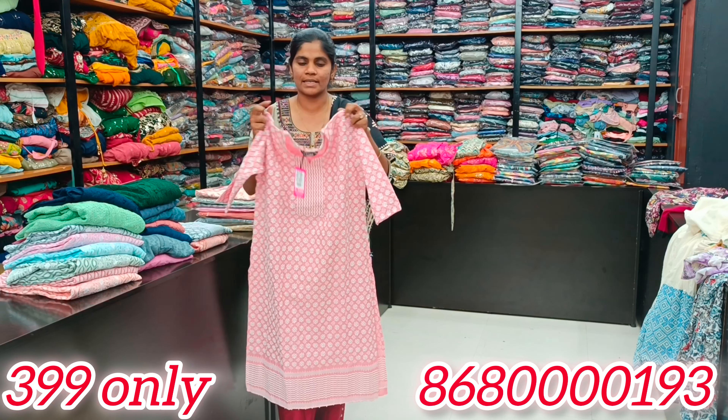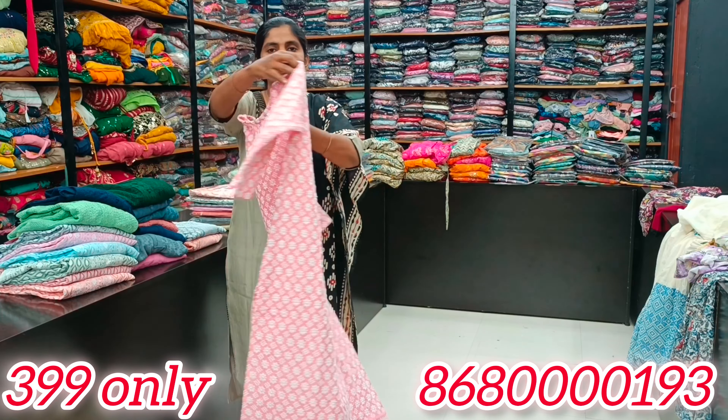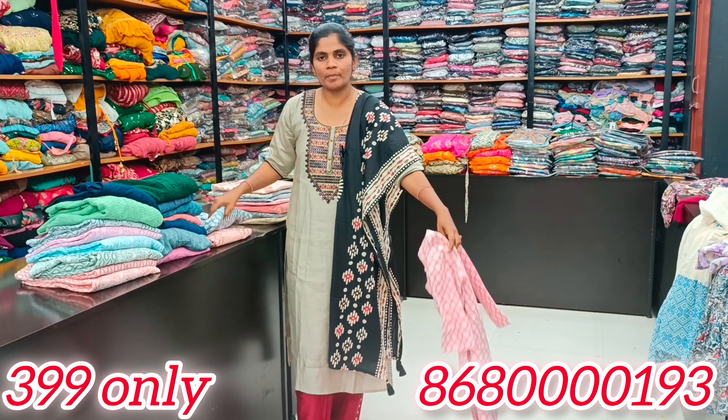We have an emerald design with a floral touch. We have a neat finish. We have a close neck and rayon fabric. It is a very premium style.